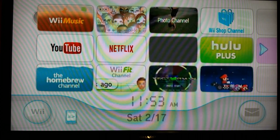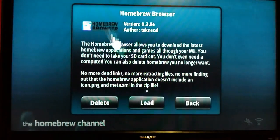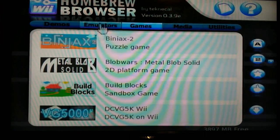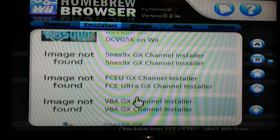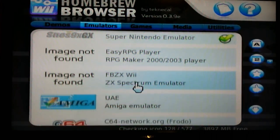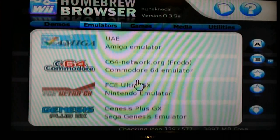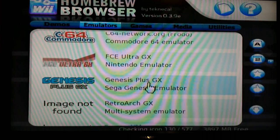Once you got them, go ahead and hop into the Homebrew Channel. Once you're in, open up the Homebrew Browser, click load, and once it's loaded up go down to emulators. From there you can scroll down to whichever one you want. I'm going to do Sega Genesis, so I'll scroll down until I find it. It's a bit slow in here but here we go — Sega Genesis emulator. When you find the one you want, click on it.